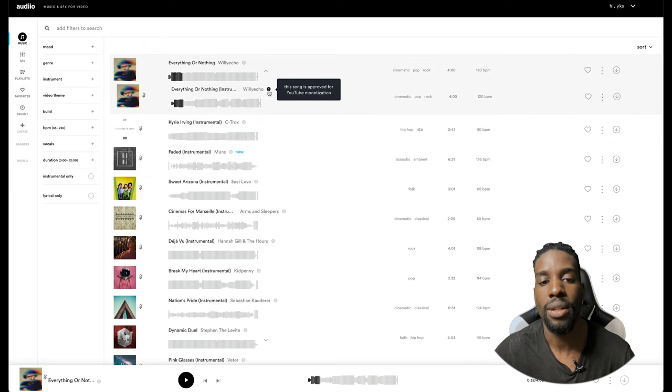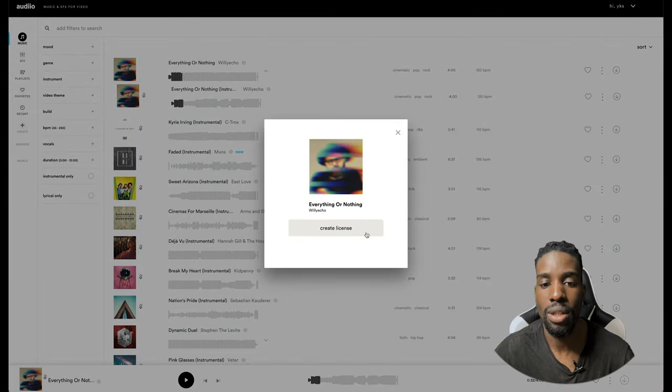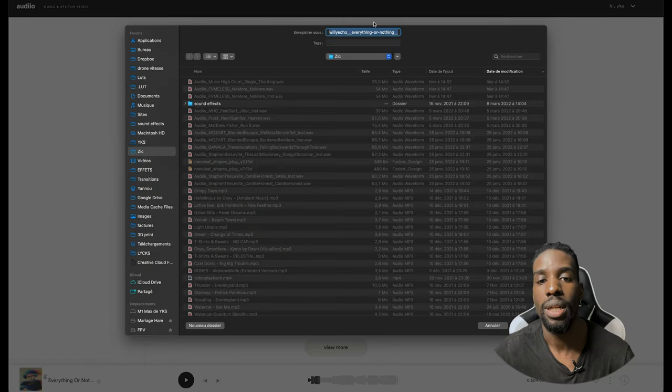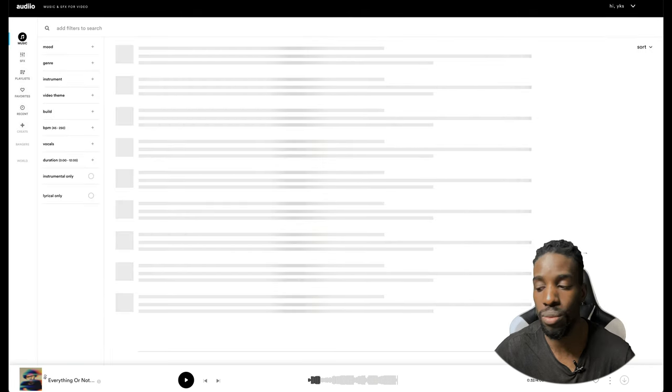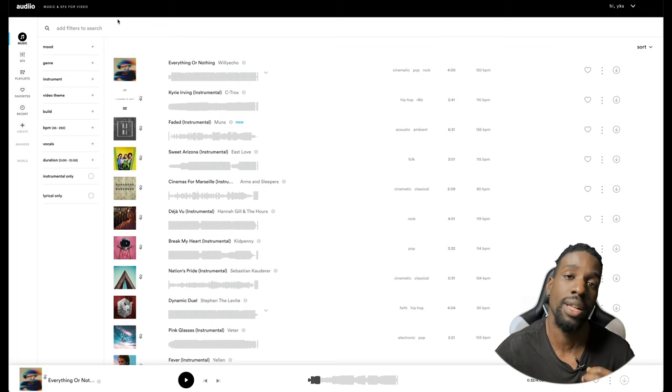You can see a small dollar icon here. Hovering over it shows that this music poses no problem for YouTube monetization — that's great. To use this music and get the license, I click the small arrow, create the license. I can view all the licenses I've generated and download them. When you download a sound, download the license too — that way you're sure to have no problems if restrictions arise on a platform. You can prove you have the license and rights. Even if you're no longer subscribed to Audio, any licenses you generated remain valid forever, for life.